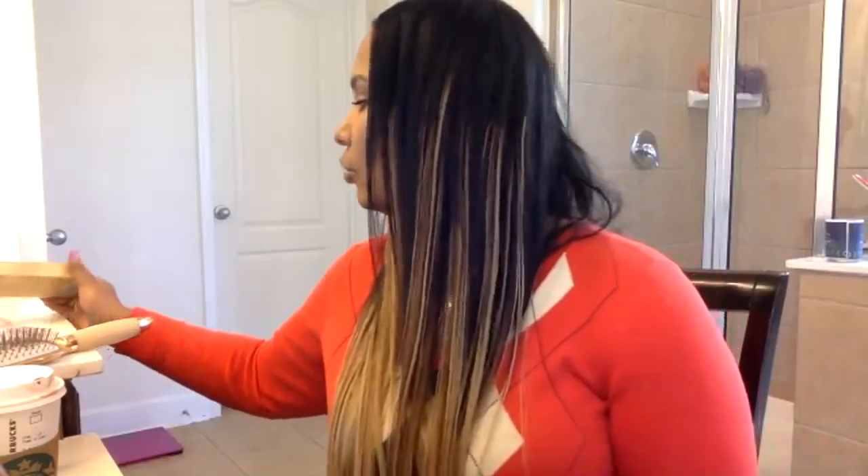Since it's getting easier and easier to buy clip-ins, I saw a video where you could braid your hair underneath — if you don't have the same texture, braid your hair underneath, do the clip-ins over the braid, and put a little bit of your hair out. There are so many ways to do it. I also bought some new contacts.